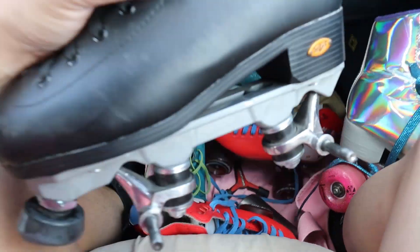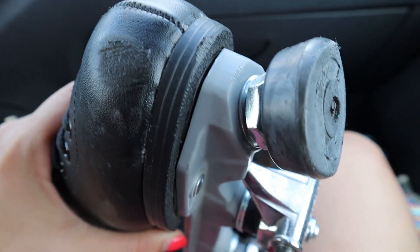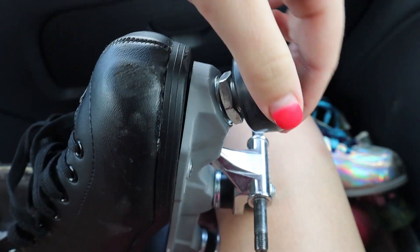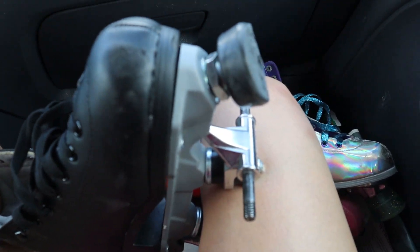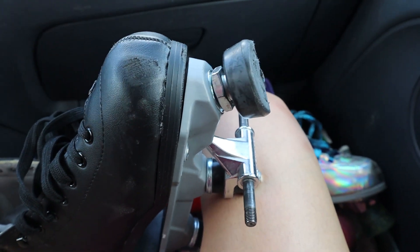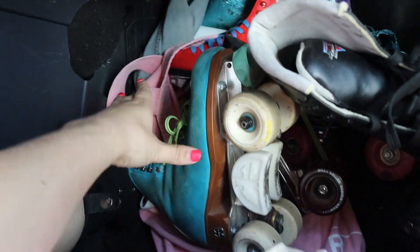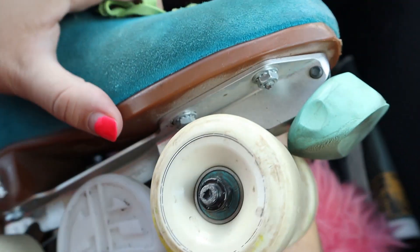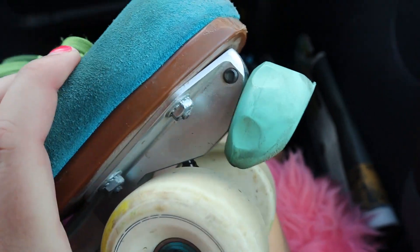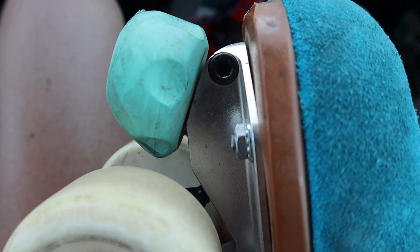This black skate right here — it doesn't have the wheels on it, but just for the toe stop example — as you can see this one is held on with a nut and a washer, and this is what's called an adjustable toe stop, because we can actually move this out and change the length so you can adjust how far out it is from the skate and how close it is to the ground. Then I also have this skate which is mine, and this one also has an adjustable toe stop but there's no nut or washer — the way you tighten it is with a little screw that goes through, so you're going to need an Allen wrench.